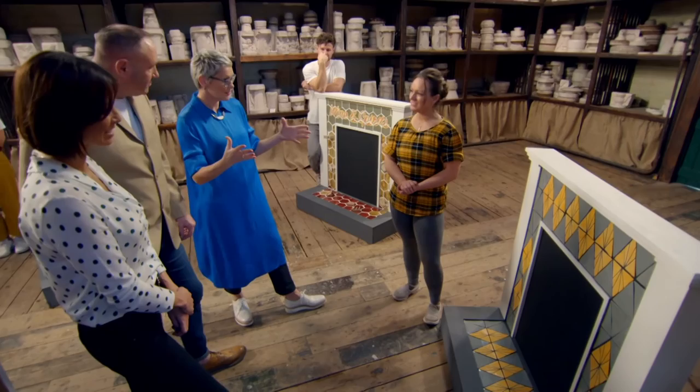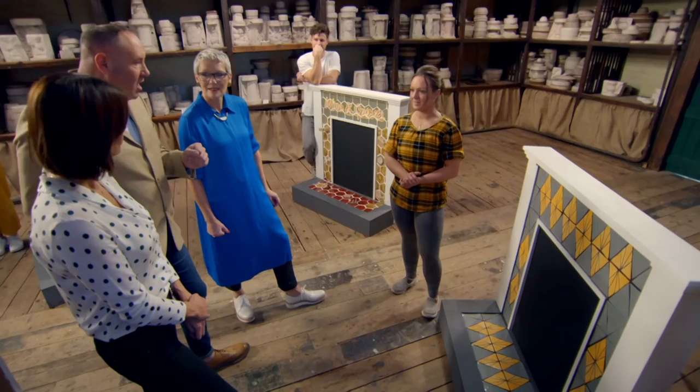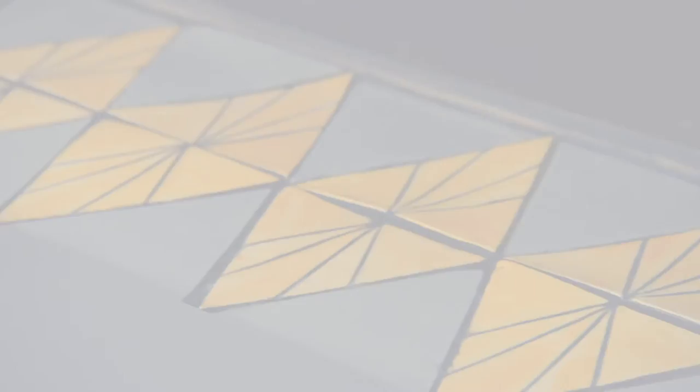My first impression is it looks really bright and very striking — it's a real focal point of the room. My first impression is also that it's quite flat. Where's the 3D element? I was going for an optical illusion with the diamond lines so it looks as if it's sitting out — but I didn't get that. On a positive note, you set yourself the incredible task of cutting 80 tiles, which was quite ambitious, but you've managed it and they all fit really nicely. The challenge was to make 40 tiles and you've done 102.